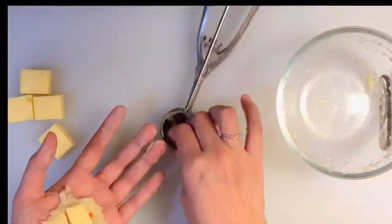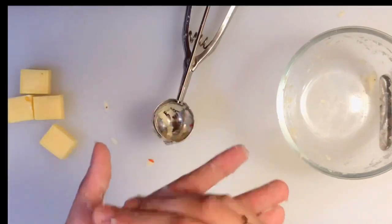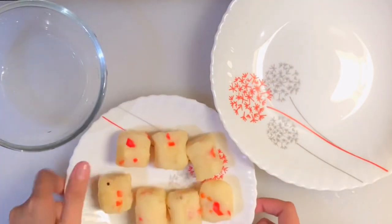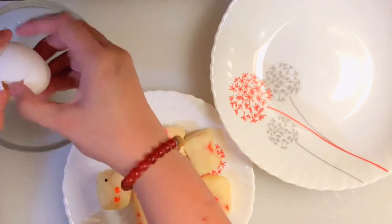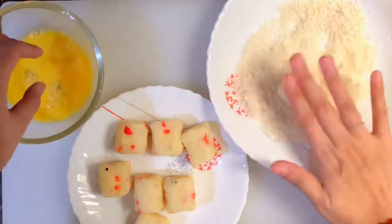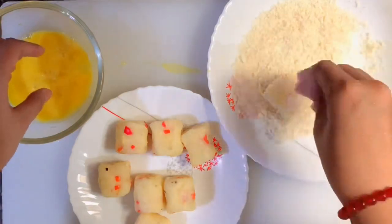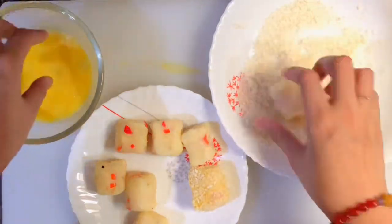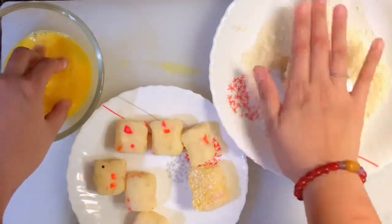I made 7 cubes in total. Now prepare your breading: 1 whole egg and breadcrumbs. Just like in my previous videos I'm double-dipping — egg wash, then breadcrumbs, then egg wash again, then breadcrumbs again — so the coating is nice and thick.